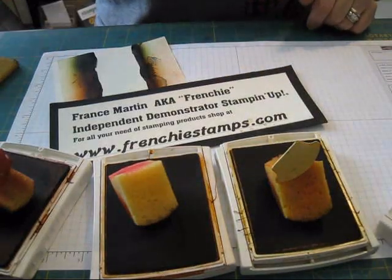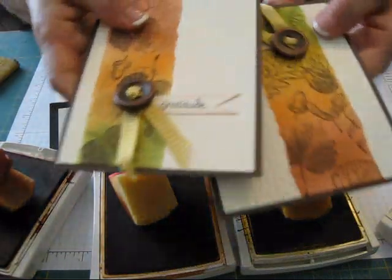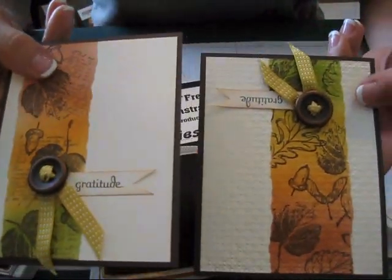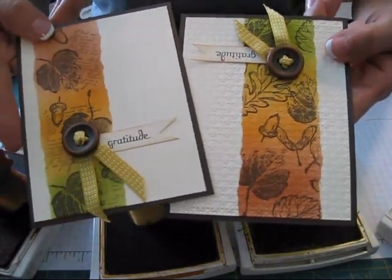Hello Stamper, welcome to Frenchie's video. Today I'm going to show you how to do a fall rainbow. What I mean by a fall rainbow, you can see all the changing in the color.